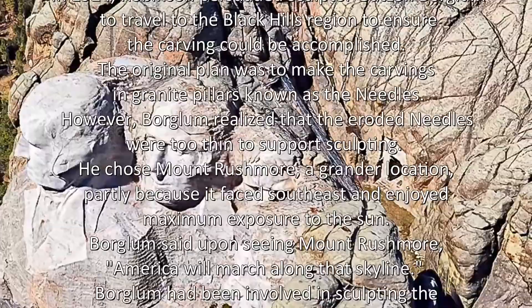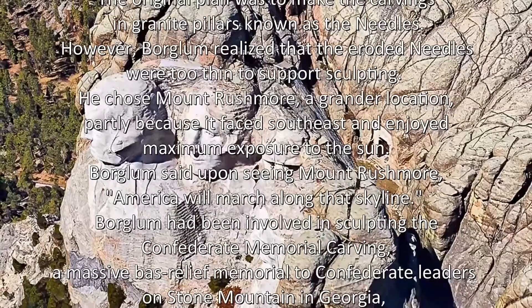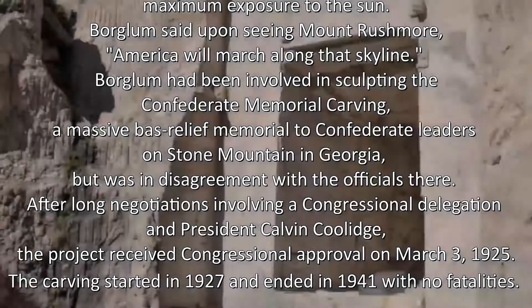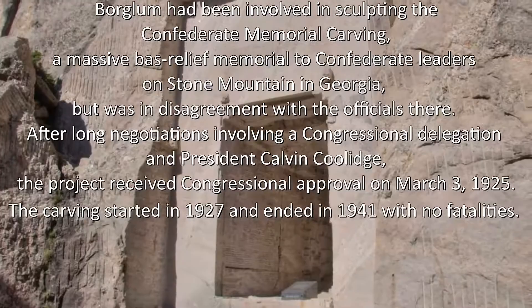Boglum said upon seeing Mount Rushmore, 'America will march along the skyline.' Boglum had been involved in sculpting the Confederate Memorial Carving, a massive bas-relief memorial to Confederate leaders on Stone Mountain in Georgia, but was in disagreement with the officials there. After long negotiations involving a congressional delegation and President Calvin Coolidge, the project received congressional approval on March 3, 1925.